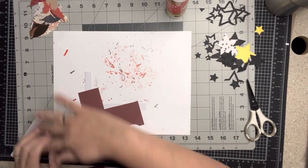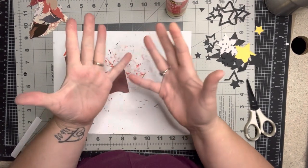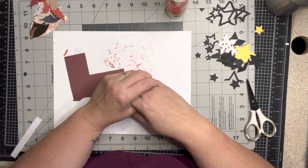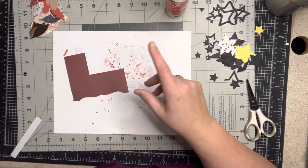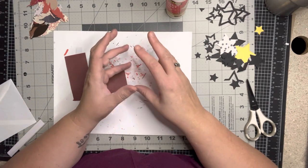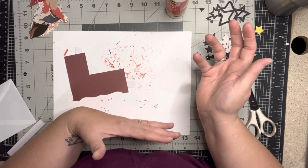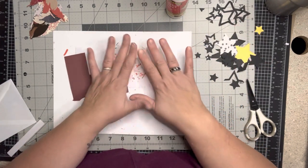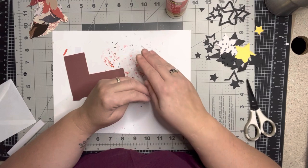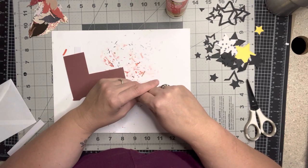Hi everybody, welcome to my little corner where there's no wrong way to play with paper. In this video we're going to talk about the Fill a Corner swap on the Facebook group Love RTSs — it is a special swap. We're going to create an embellishment to fill a corner. The only way you can be a part of this swap is to join the Facebook group, so the links for that are in the description. It's a lot of organizing so I have to contain it.